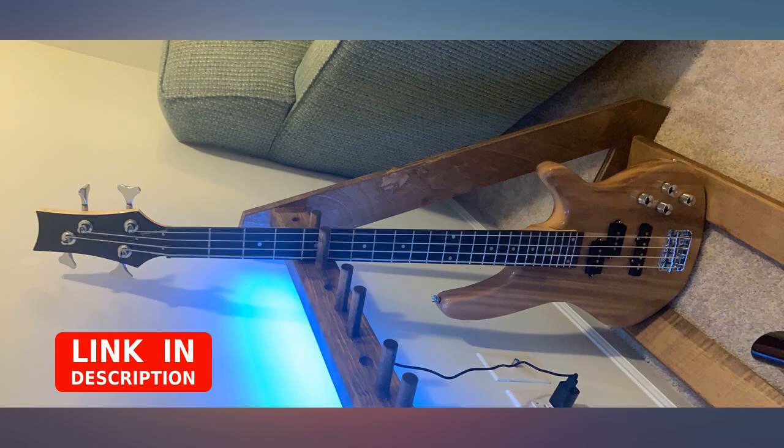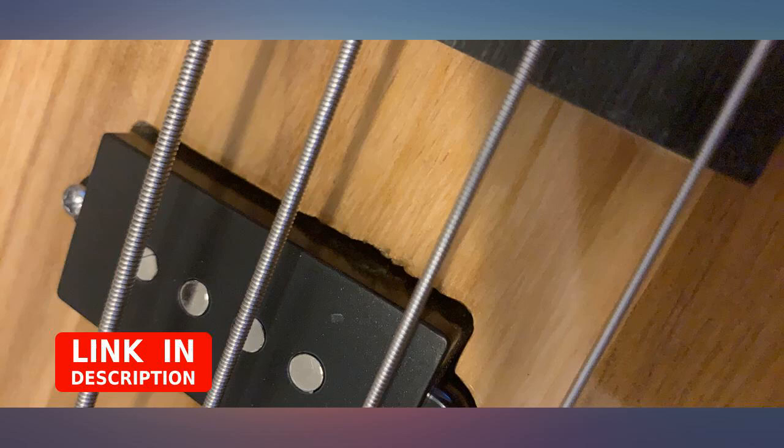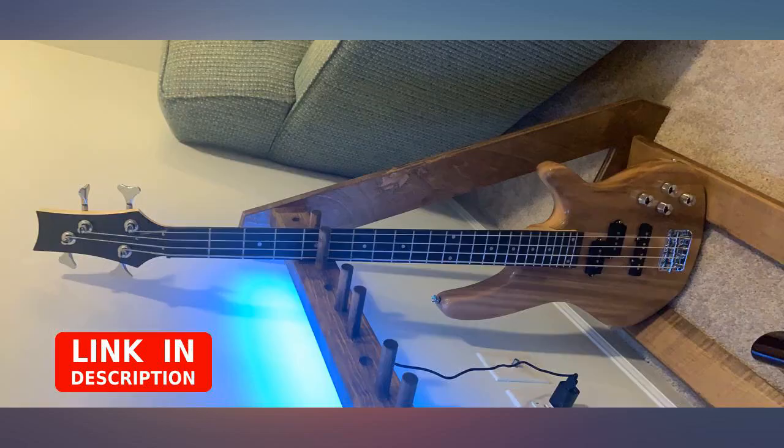This is a really nice bass. I actually expected something a little rough around the edges that needed some light to moderate tweaks to get into a playable state, but what I got was above and beyond. All I had to do was tune it up and it was already ready.